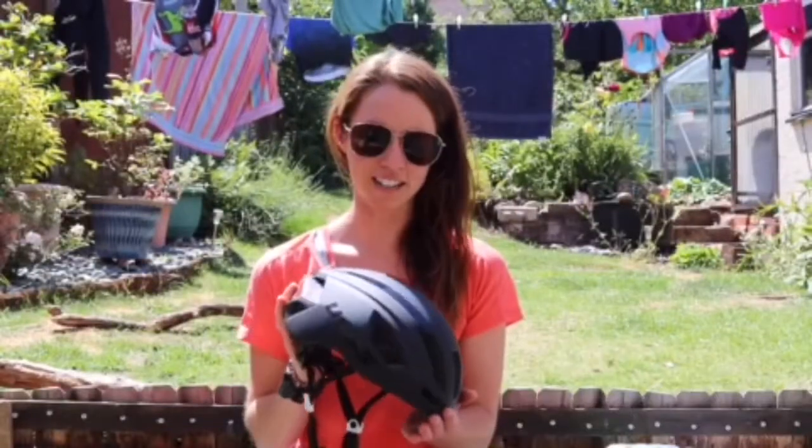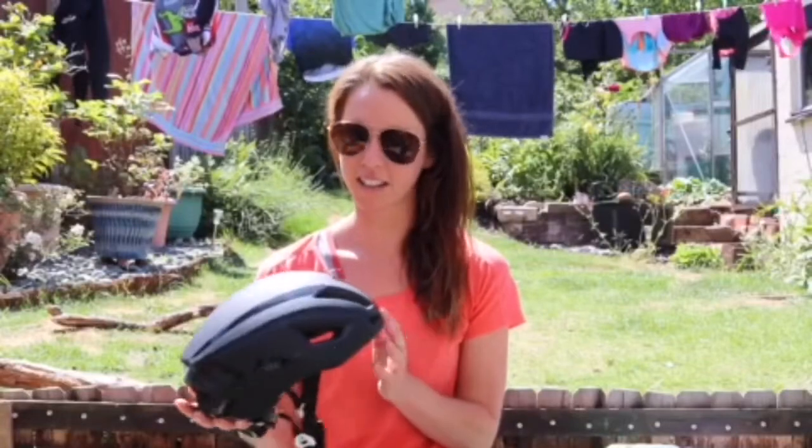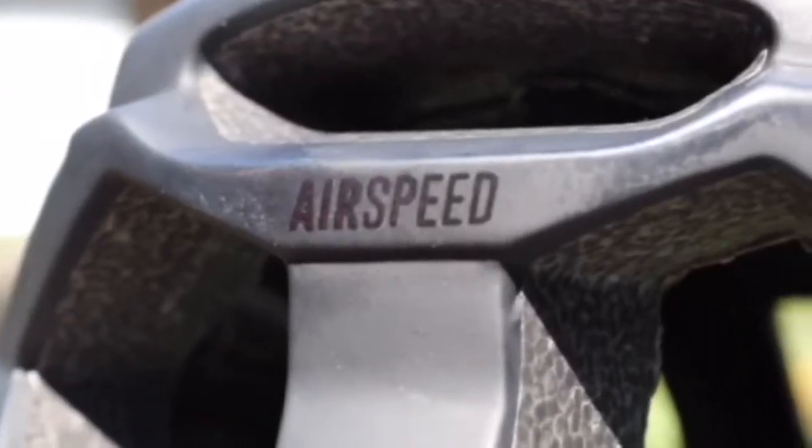As you can see it comes in a slick, classy, slim build design and has an aero look. This is the matte black colour. It comes in a variety of colours and it comes in a medium and large size — this is the medium size.